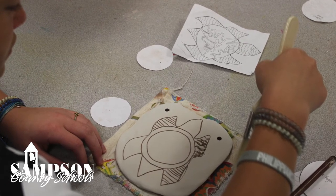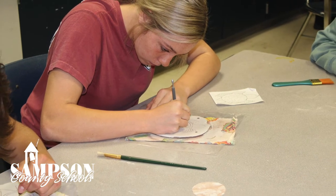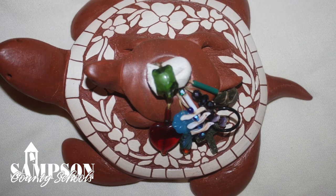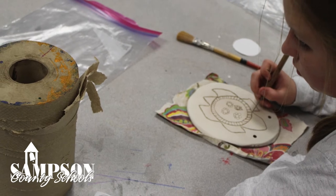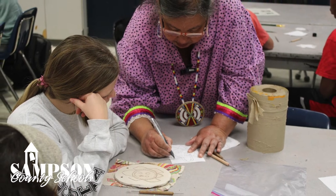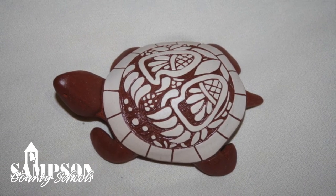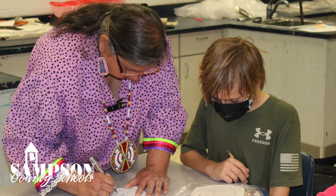You might want to draw a simple design or you might want to draw a complicated design — it's all up to you. I don't want you to draw too tiny; if you draw too tiny sometimes the clay will crack off. We want to make sure we leave space. The tobacco designs are easy, the corn designs are easy, the sun design, the four directions, the flowers, the moon and stars. I talked to you about the 13 moons — the changing of the moons represents our ceremonies. The turtle has 13 blocks, and that's how it represents the different 13 moons in the ceremony.